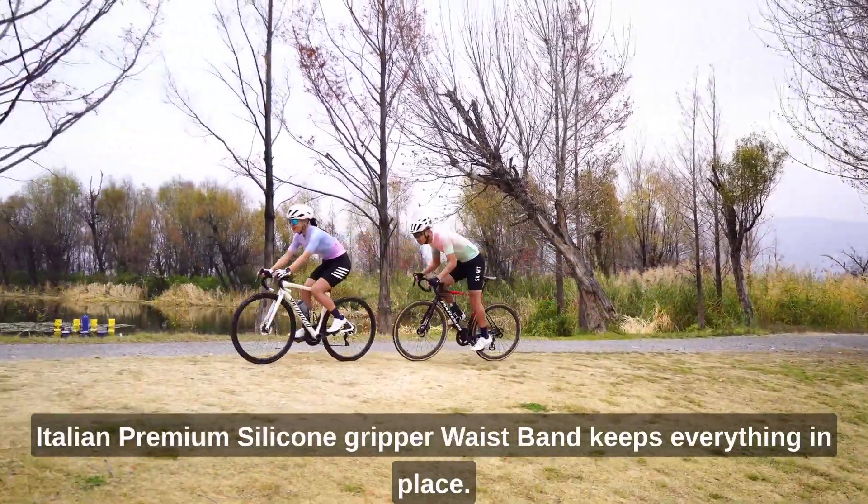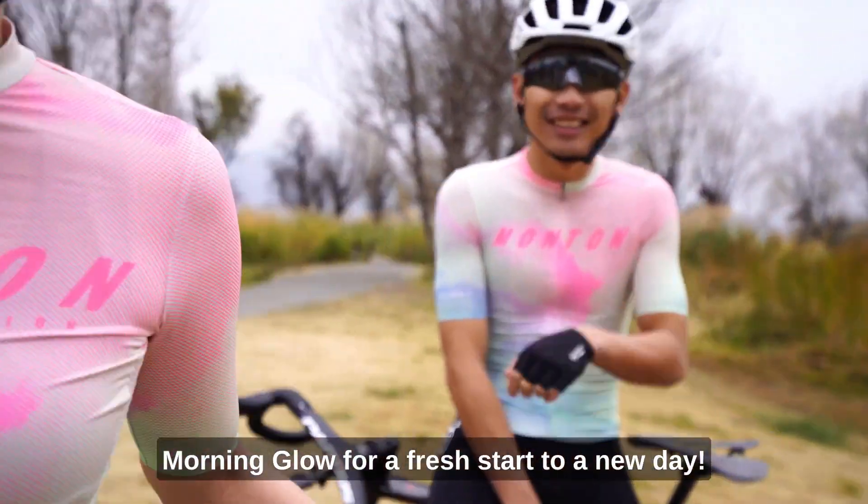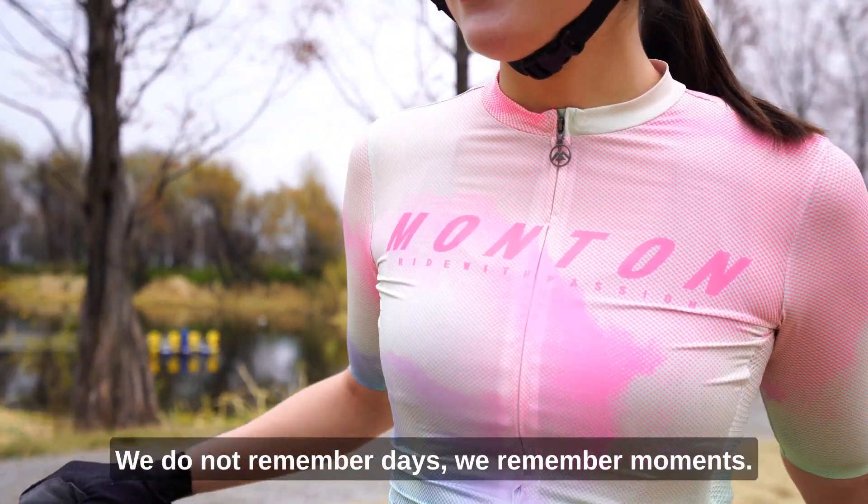Italian premium silicone gripper waistband keeps everything in place. Morning Glow — for a fresh start to a new day. We do not remember days, we remember moments.